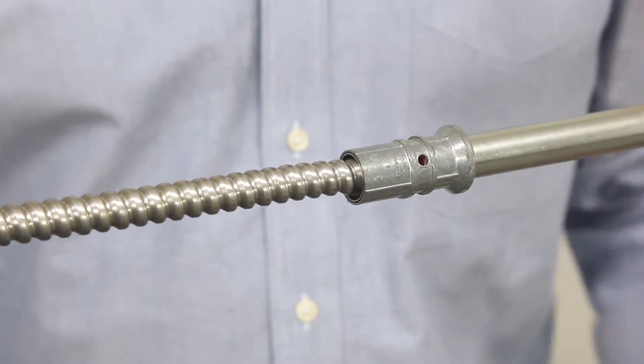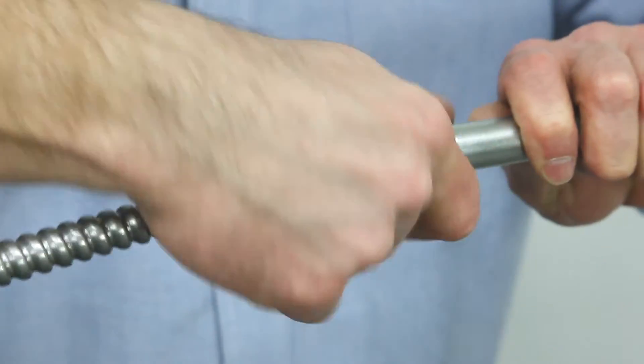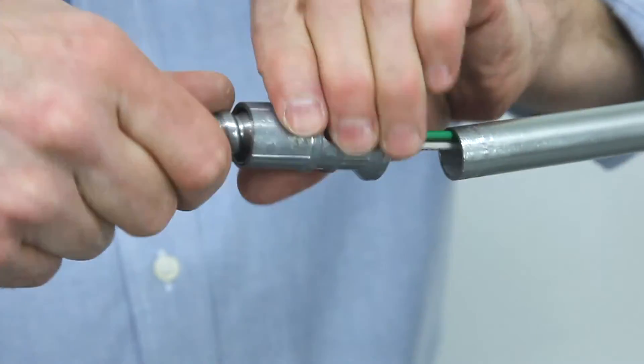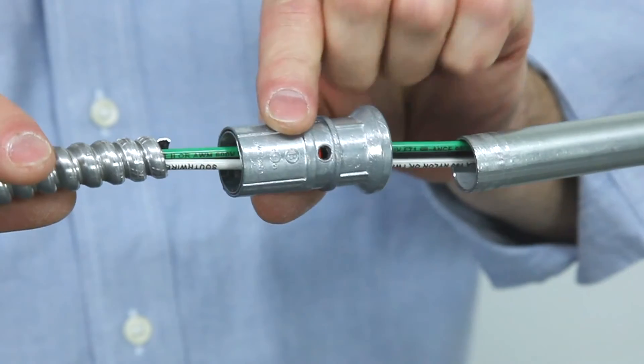If you need to get back into the system, simply unscrew off the EMT and unscrew off the Greenfield or MC cable.